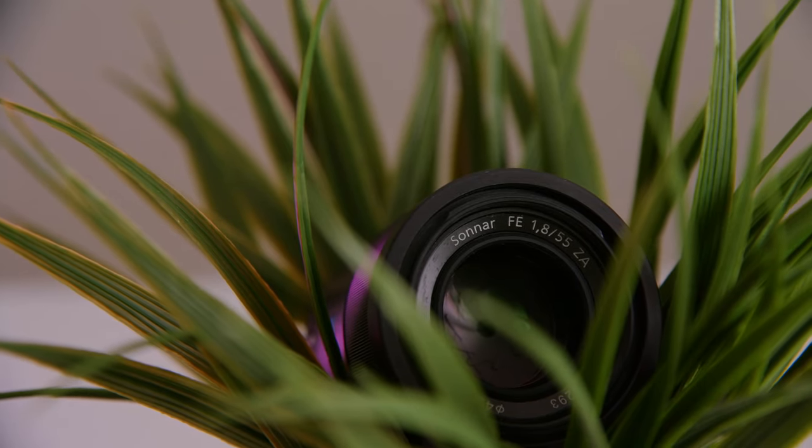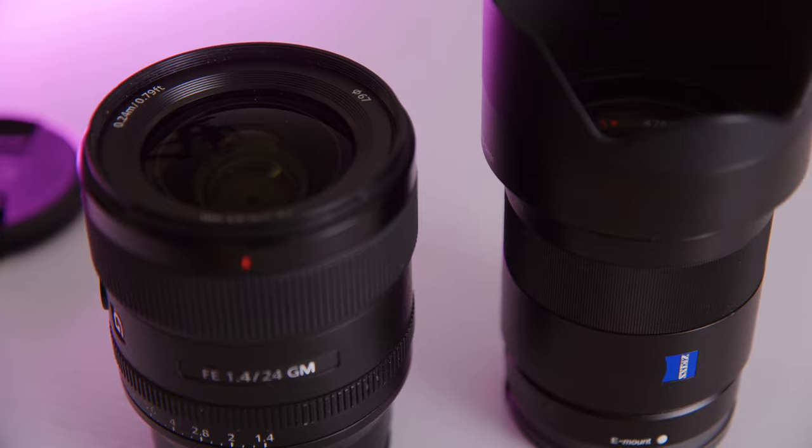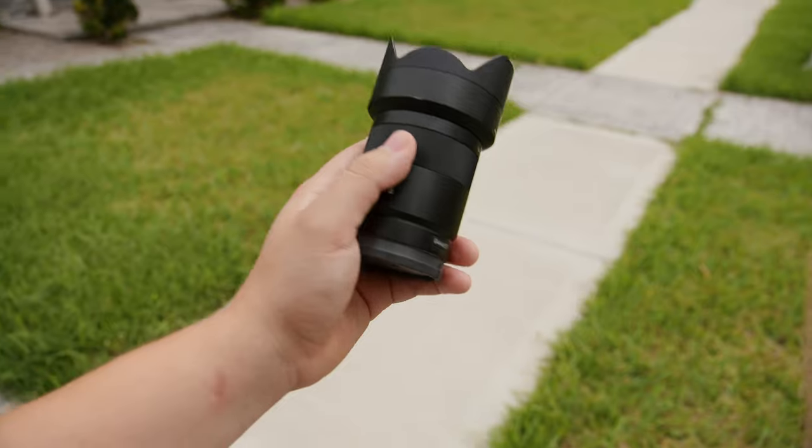Another lens I really like is the 55mm Zeiss. I did a comparison previously on my channel where I compared it to the new Sony 50 G Master — I'll put the link in the description. Now, the 50 G Master is technically better than this lens: it's a little sharper, the bokeh is a little cleaner, the fall off is a little cleaner. However, it's about twice the size of this little 55mm lens, and on a wedding day I tend to prefer smaller, more compact lenses because you're carrying your gear all day.